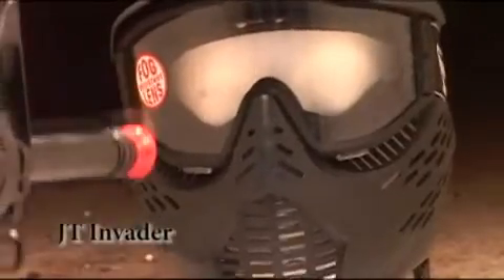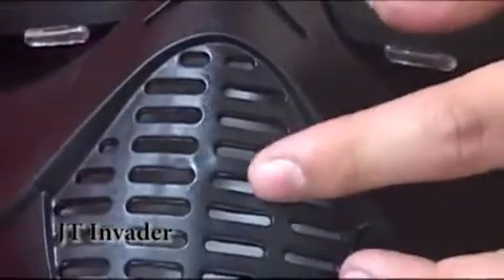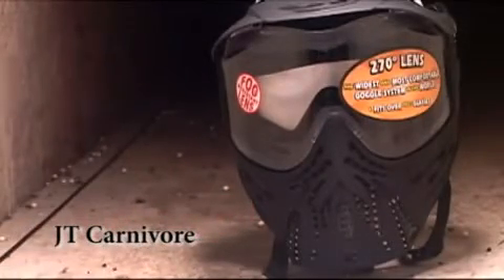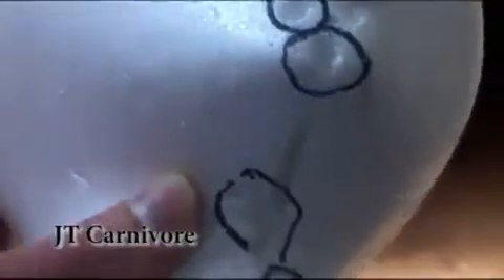This is the Invader with the Elite Lens. On the JT Invader, you can see that right in the center of the mask there is some deformation, and we do think that a BB was able to get through. We circled the old site of damage, and we do see a new BB got through. This is a Spectra QLS — quick lock system — lens inside a Carnivore mask. We were expecting this mask to do better because it has much smaller holes. Here's the result: you can see that track made by a BB going through the Carnivore mask.